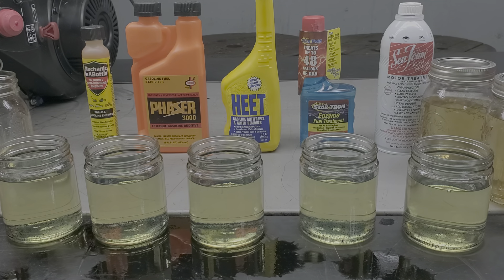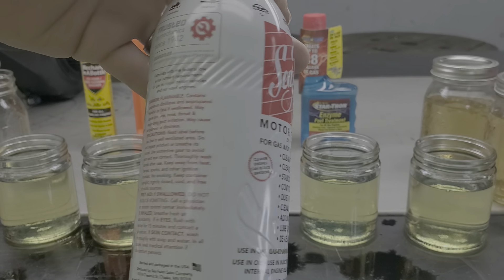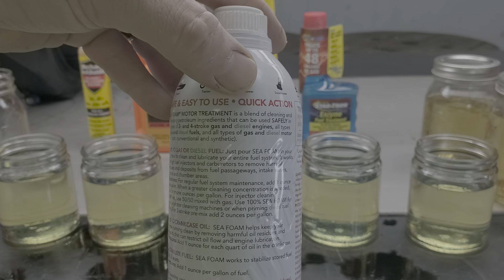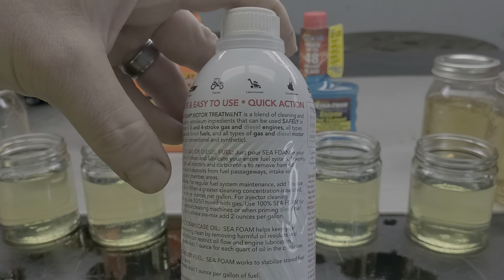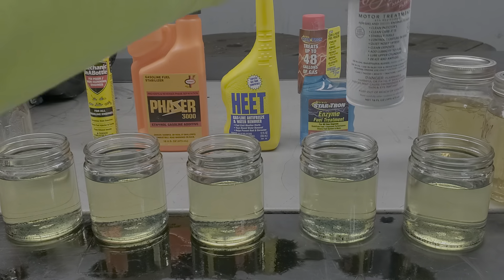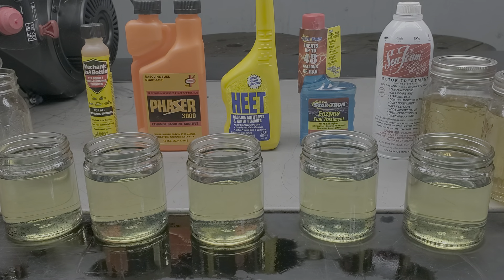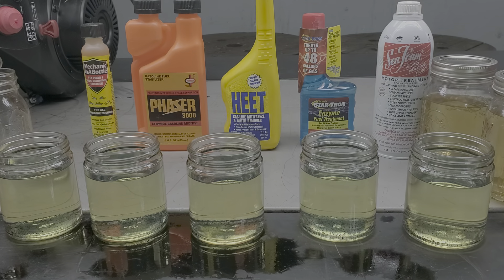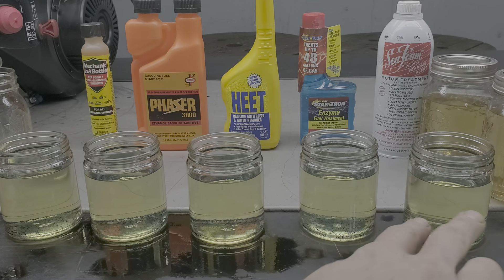SeaFoam says for regular fuel system maintenance, add one ounce per gallon. When a greater cleaning concentration is needed, add two or more ounces per gallon. We're going to figure on two ounces per gallon for the SeaFoam. It costs about $10.29 and will treat about 16 gallons at that rate. The math works out to 3.69 milliliters per eight ounces. Once we get the water in here, we're going to add 3.69 milliliters to this container and see what it does — and we're going to do that across the board for each and every one of these.